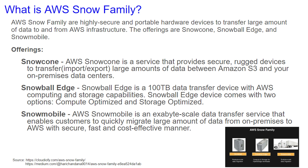Snowmobile is an exabyte-scale data transfer service that enables customers to quickly migrate large amounts of data from on-premises to AWS in a secure, fast, and cost-efficient manner. And this is a giant truck.